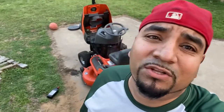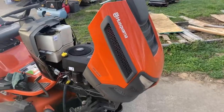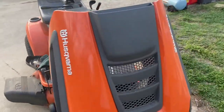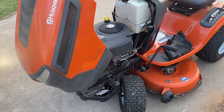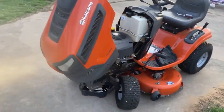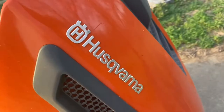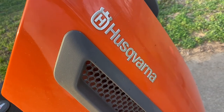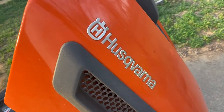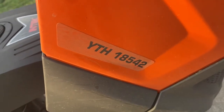Hey, what's up guys? Today we're going to change the oil on my Husqvarna riding lawnmower. I got this mower a couple of years ago. It's going to be my third season with it. First two seasons I didn't change the oil, just checked it, made sure the levels were good. The Husqvarna — the Husky, whatever they call it — YTH 18542. Let's get started.